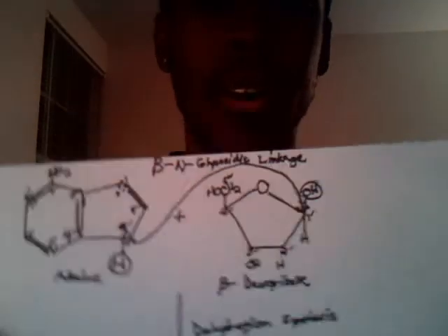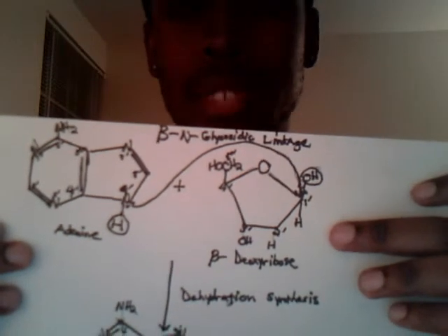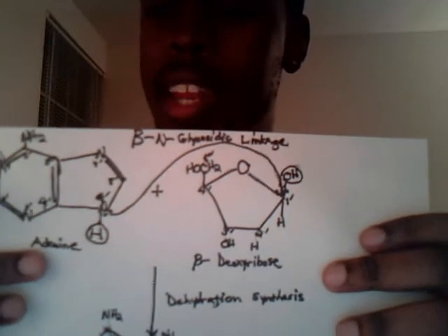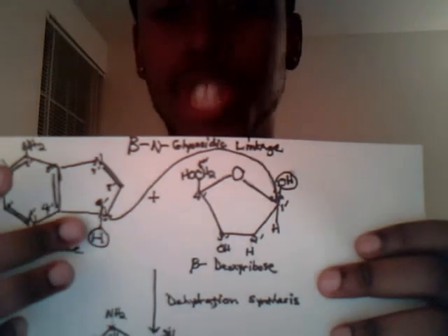Here we go. So now we have an adenine base here, and we have a sugar, which is a beta-deoxyribose, which will be found in DNA. I have my adenine base here, and it has a lone pair of electrons on the ninth nitrogen here.